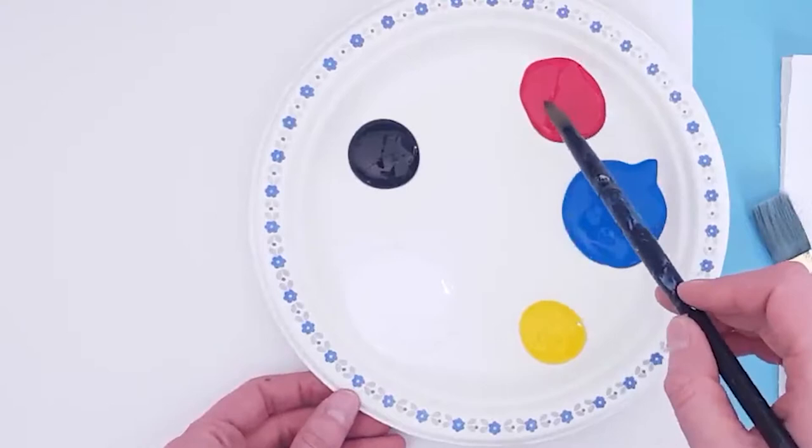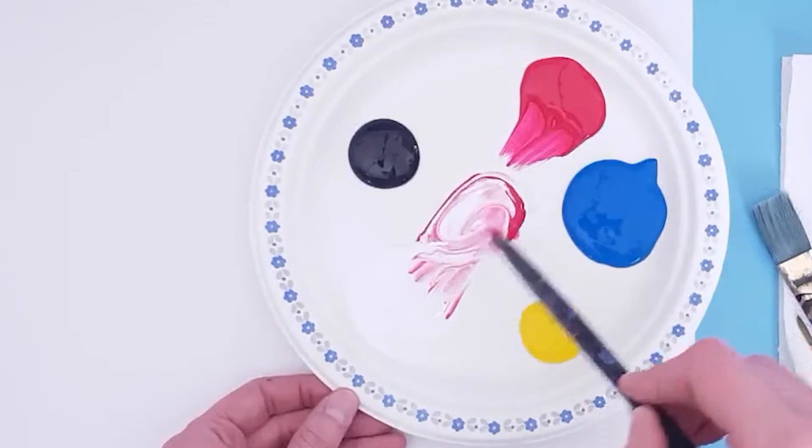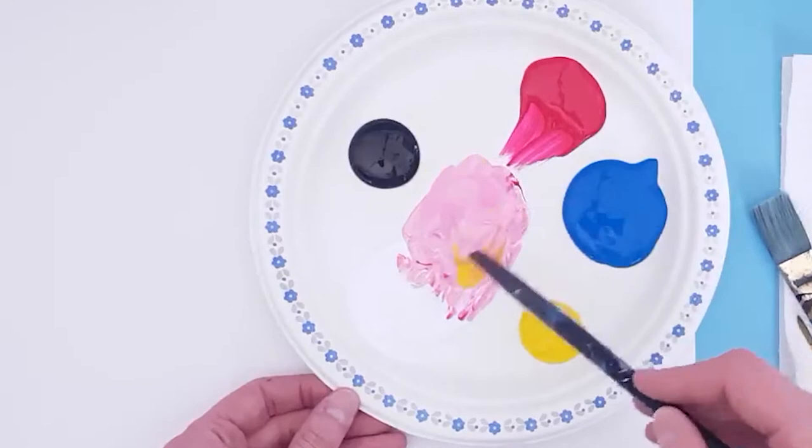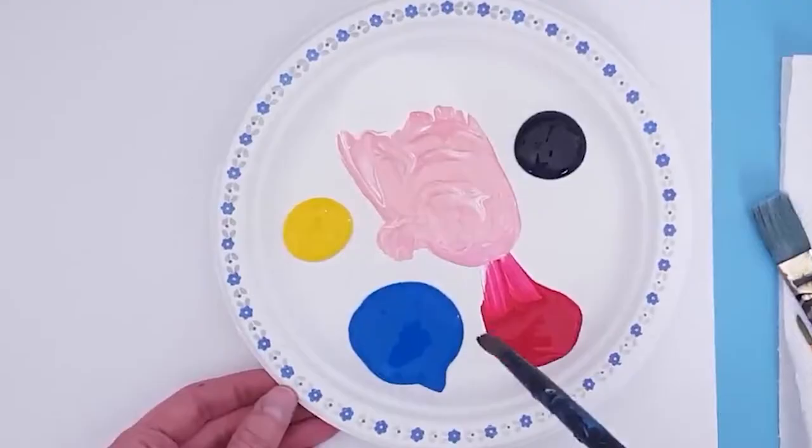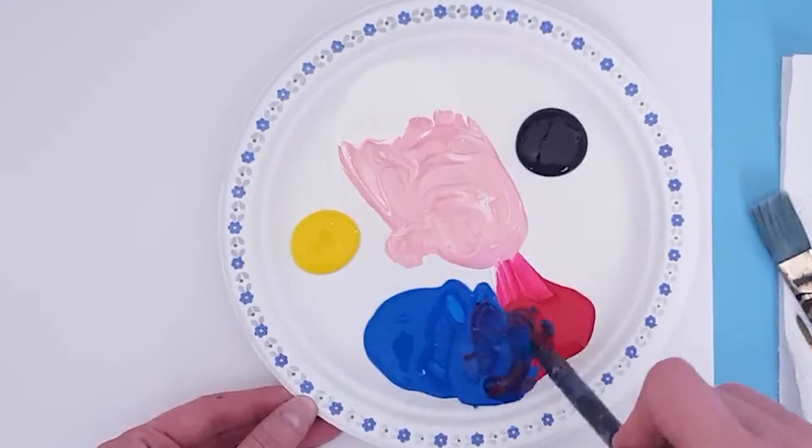The first thing I did was decide on the theme I wanted in my artwork. Choosing a theme before you get started can be really helpful for giving you direction on color, shapes, or how you want to place things. I went with the sun and the moon, and I'm mixing a peachy color for my sun elements with some red, white, and yellow. And then I'm mixing a nice dark purple for my moon elements with some blue and some red.